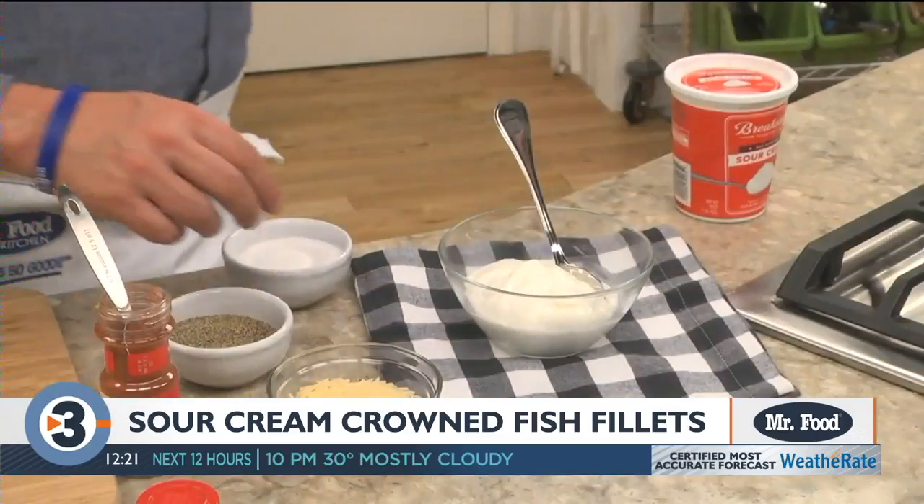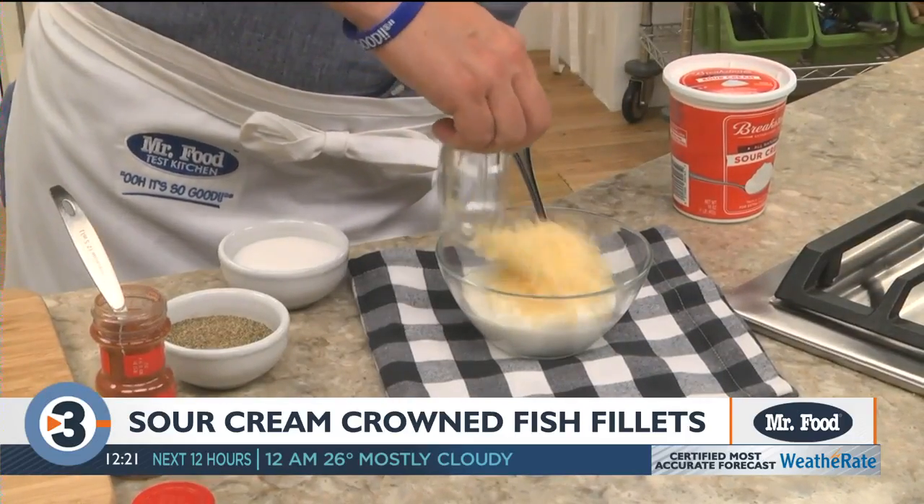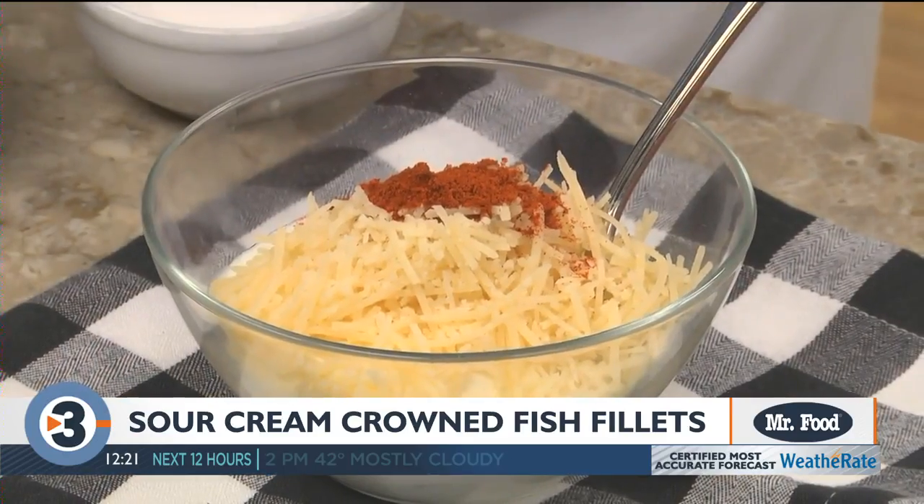While we mix together some sour cream, Parmesan cheese, paprika, and a little salt and pepper.